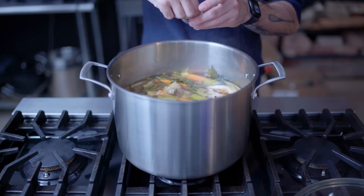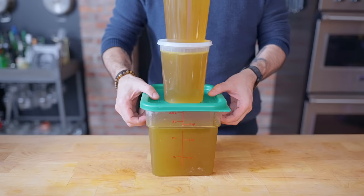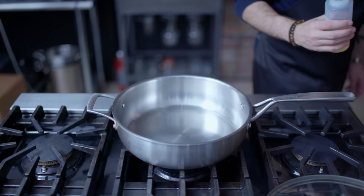Then we're going to partially cover and simmer this guy for two to three hours, yielding a rich, flavorful seafood stock the color of honeyed sunshine. Go ahead and set these aside, or refrigerate, because it's time to make our soup proper.